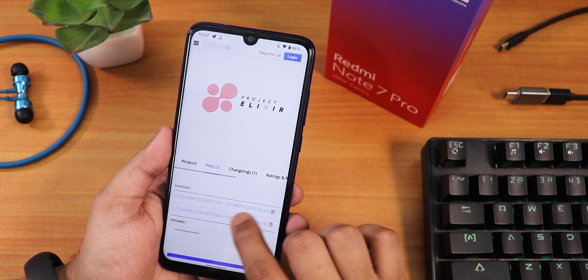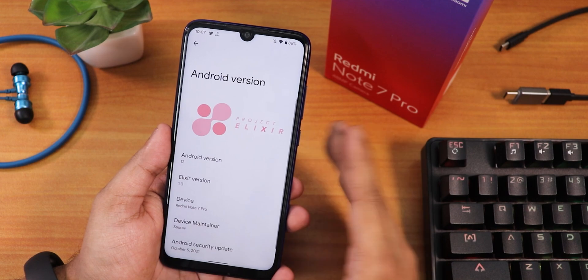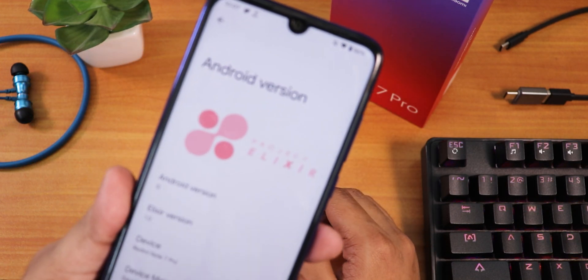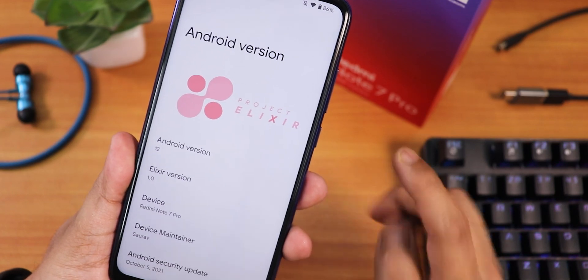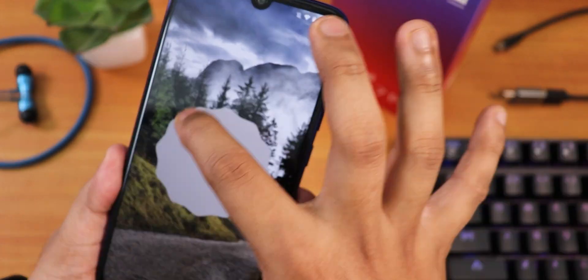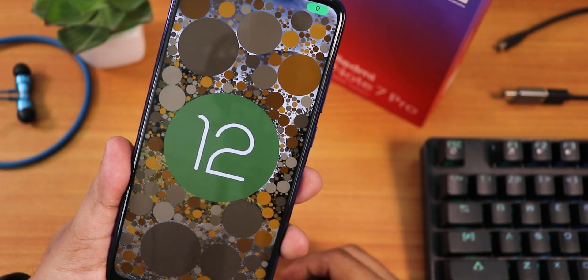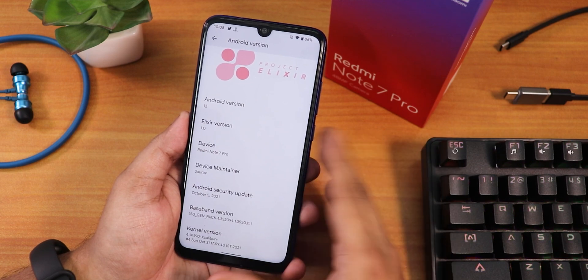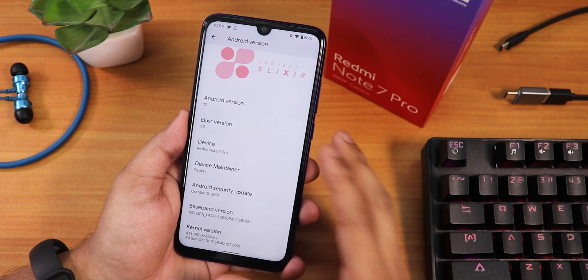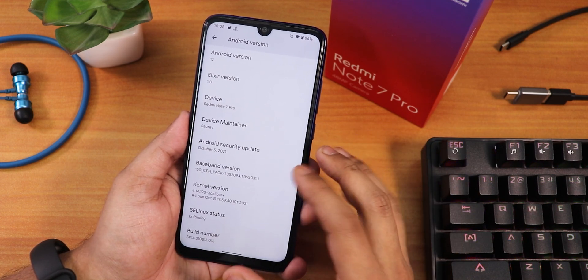Both are beta builds, but this is the newer one. It still shows Project Elixir 1.0, Violet 12.0, meaning it's based on Android 12. The Project Elixir logo appears in the Android version info. The Elixir version is still 1.0, the device maintainer is Sarthak — huge thanks to him — and the security patch is still October 5th.